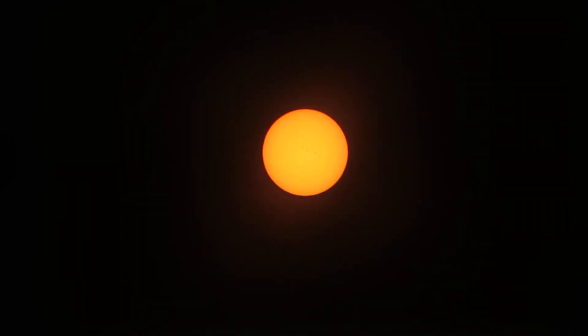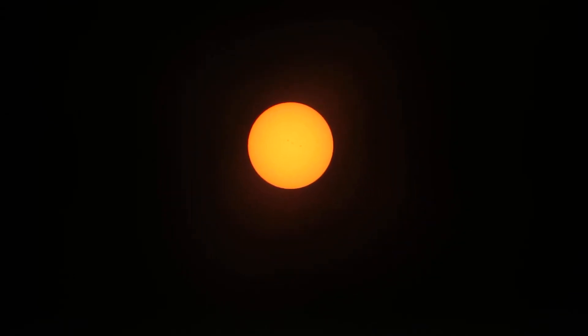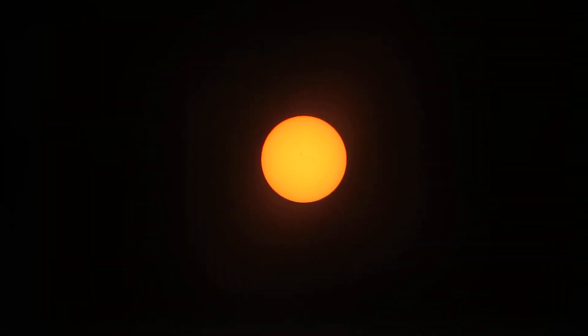I am out here in my backyard practicing to shoot the Eclipse tomorrow. I have decided to just use my SX50 — it has the better reach telephoto-wise, and I don't have a solar filter for my Nikon D7200, and I don't want to ruin it.